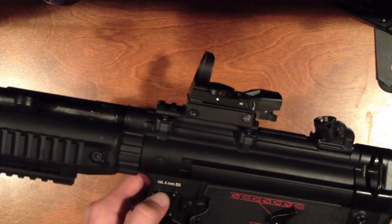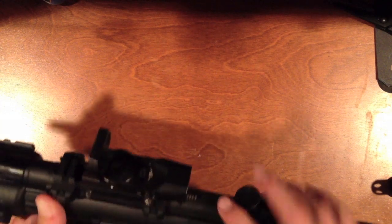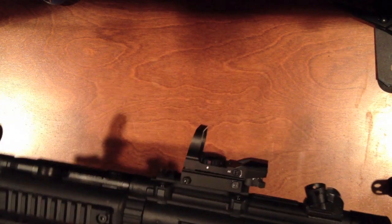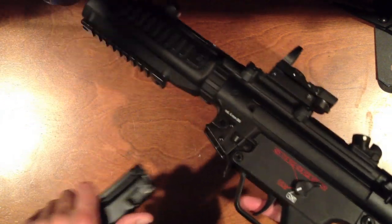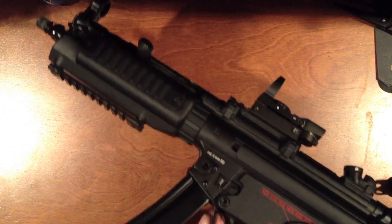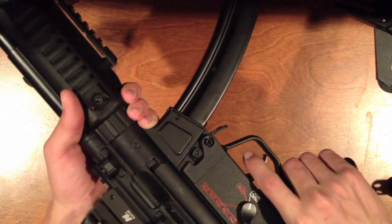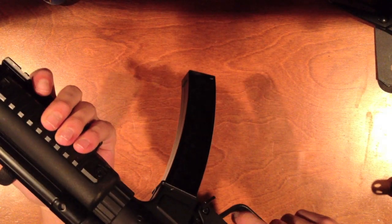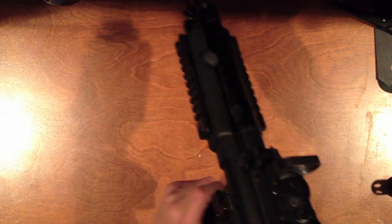It has trades showing caliber 6mm BB, the H&K MP5 A5 marking, and a serial number. This gun is almost fully ambidextrous — ambidextrous stock release, trigger selector, and mag release. Strangely, there are two mag releases: the standard one you just push in to drop the mag, and an M4-style one that is really out of reach — nobody I know can reach it comfortably.